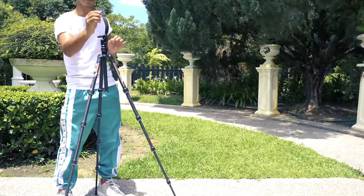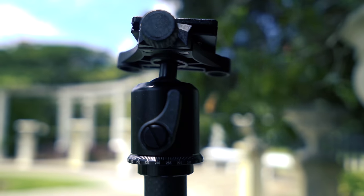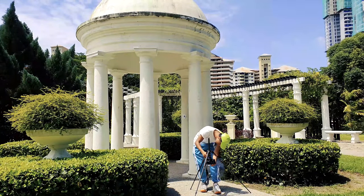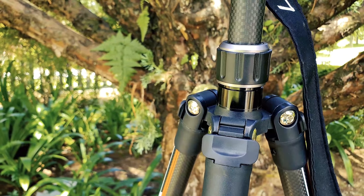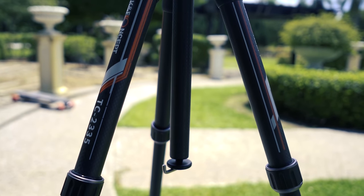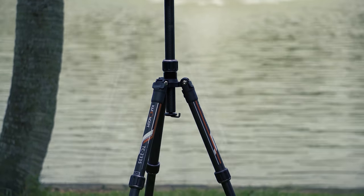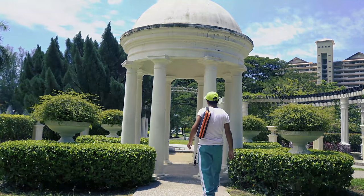The tripod has a quick-release plate compatible with all types of cameras and a 360-degree rotating ball head that allows panoramic shots, upward-downward shots, and side shots. The center axis is adjustable and can be removed to use as a monopod, or inverted for low-angle shots. There is a hook at the bottom of the central axis to add extra weight for stability. It comes in a small travel bag, easy to carry around.